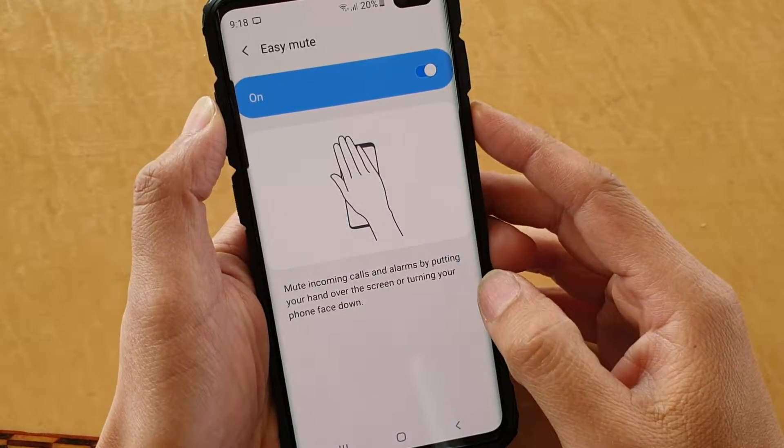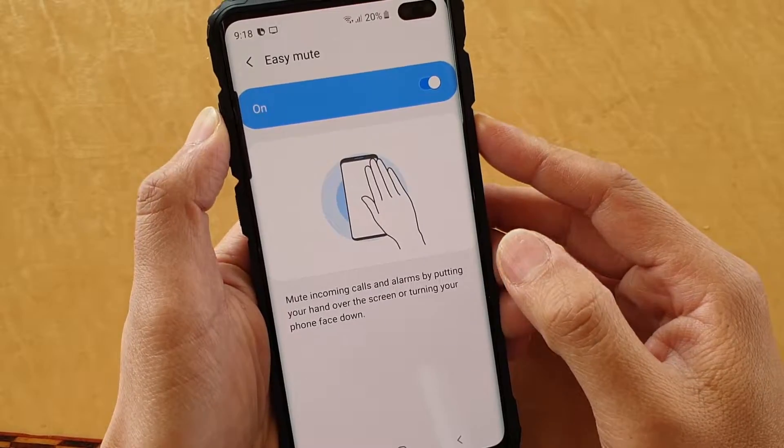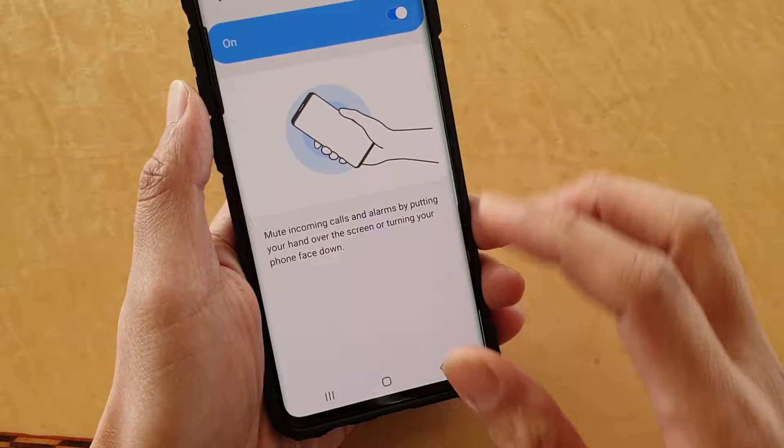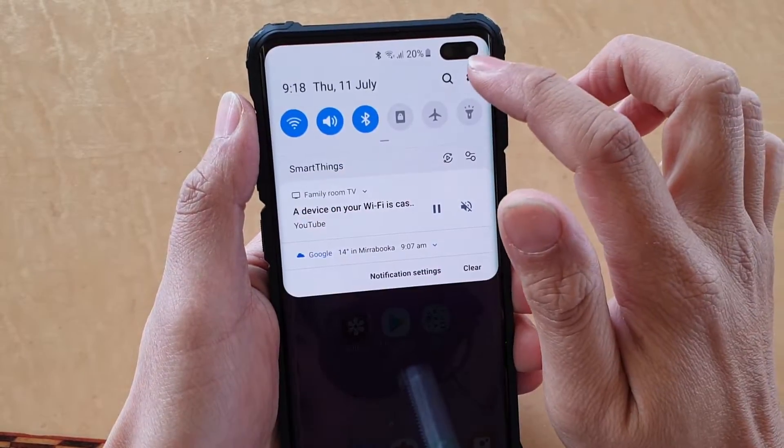How to quickly mute incoming calls and alarms by using Easy Mute. First, tap on the home key to go back to your home screen. Then swipe down and tap on the settings icon.